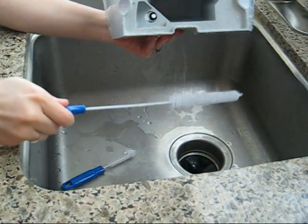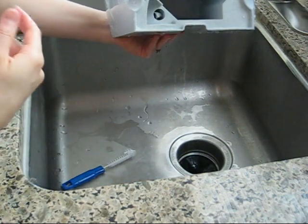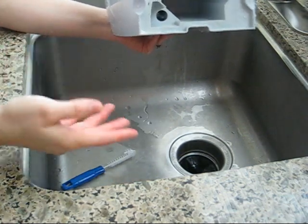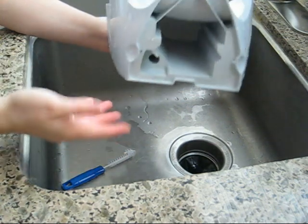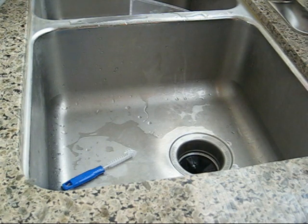That gets into that hard-to-reach area and really gets it clean, because there does build up water residue, fur, food — whatever ends up making it into your pet fountain — and it's really useful.